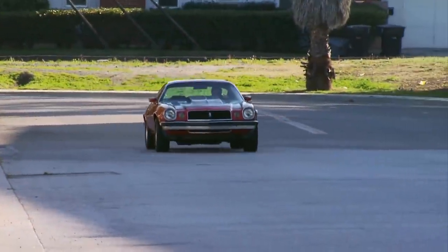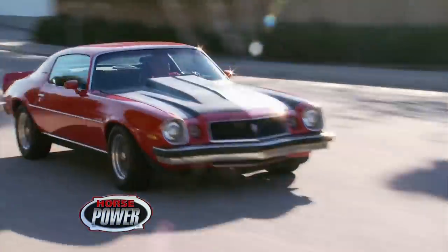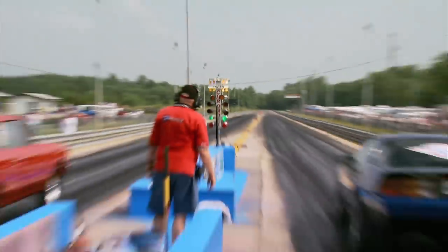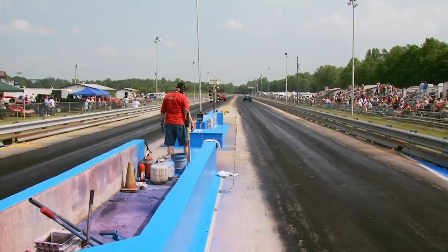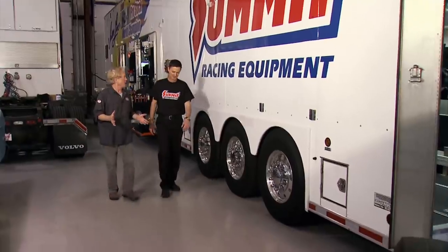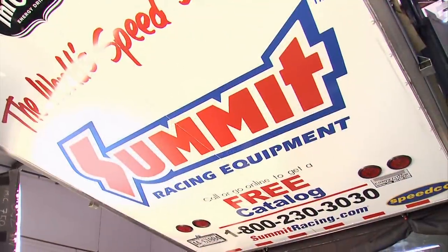Horsepower's back with a question: how do you make your daily driver double as a weekend drag race car? We all want the best of both worlds with the best bang for the buck. That's a question posed to Rob Downing, crew chief for Summit Racing's Pro Stock Team and multi-year NHRA champions.